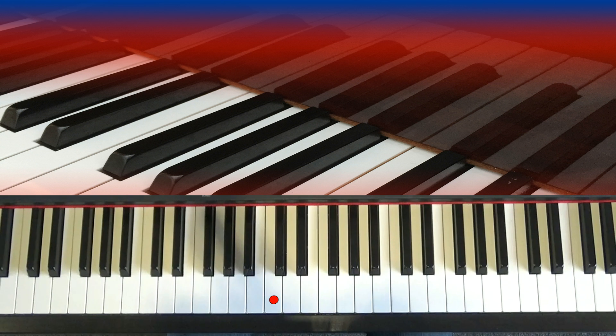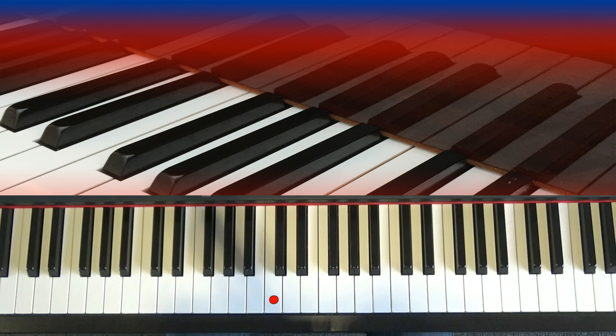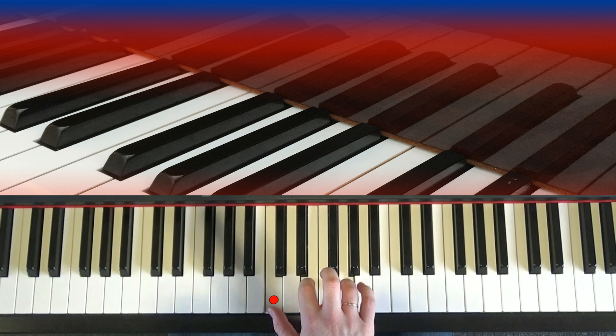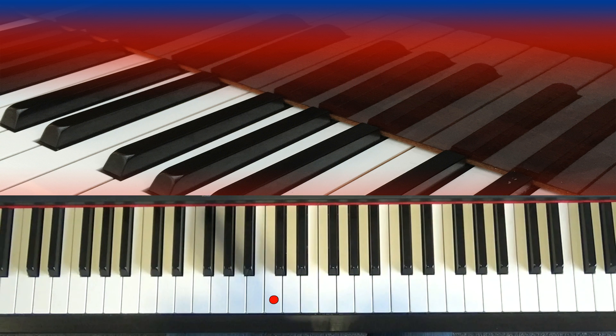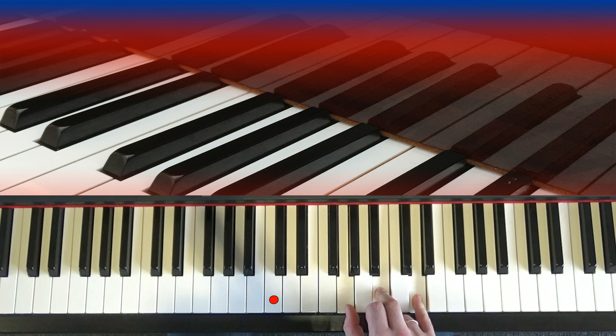Now in the next few videos I'm going to show you how to improve on this very basic format. The last four bars of the twelve-bar blues uses all three chords. Now you're thinking, I only know two chords - I know my C chord and my F chord. Well, there's one more chord in blues, and the chord we haven't played yet is chord number five, based on the fifth note of the scale. G, miss A, play B, miss C, play D. G, B, D - and that's your chord of G major.